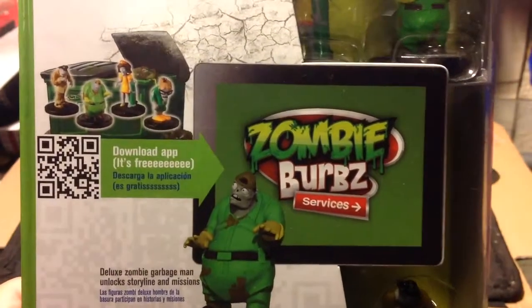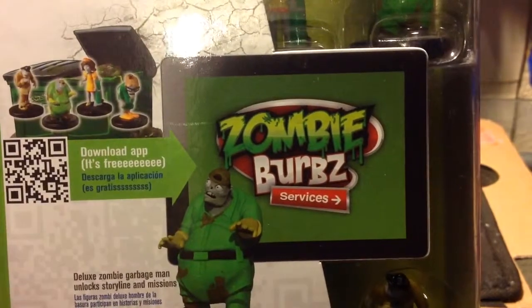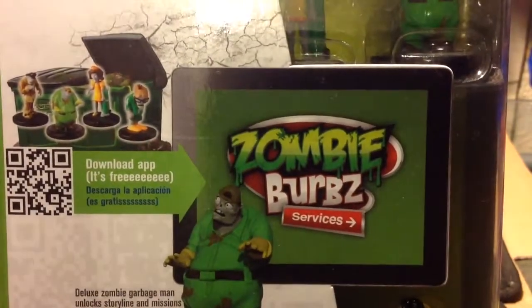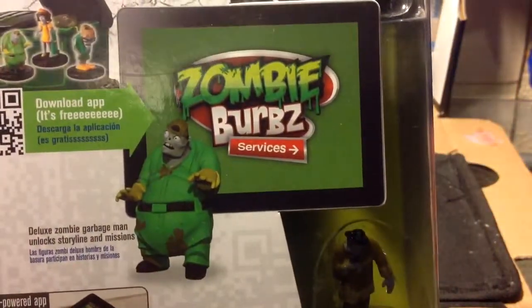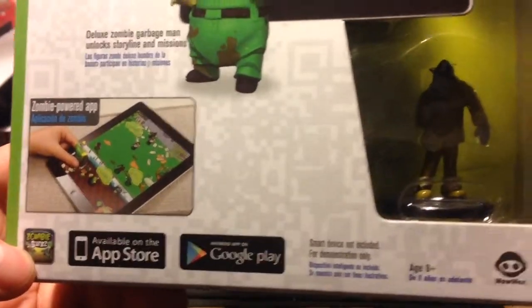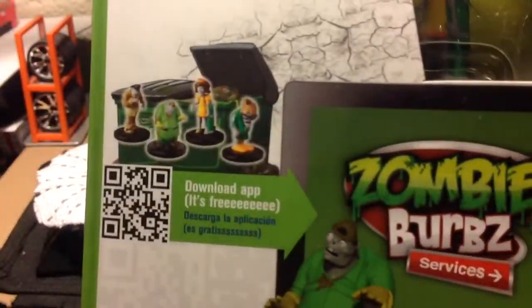What's up guys. I've been recently to the 99 cent store and I've always seen these little App Gear mini figurines. They're basically figurines for an app that you can play on your iPad — available for Android and iOS. I really like the little mini figs.